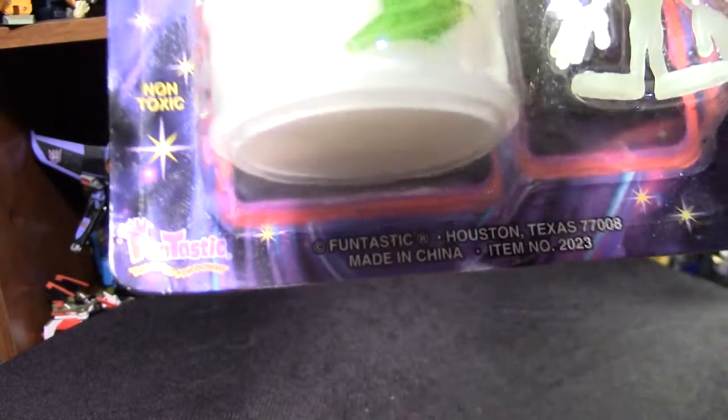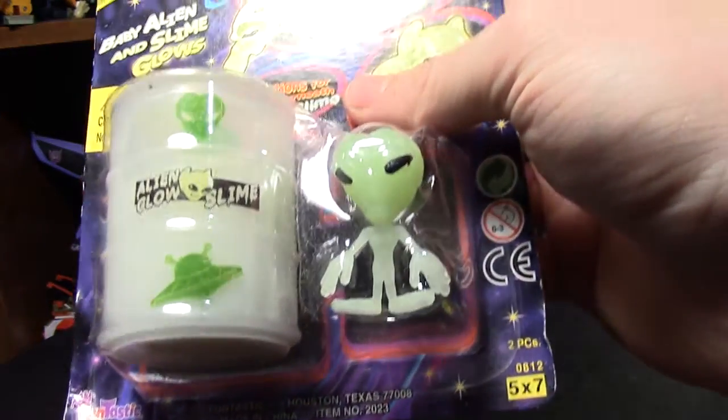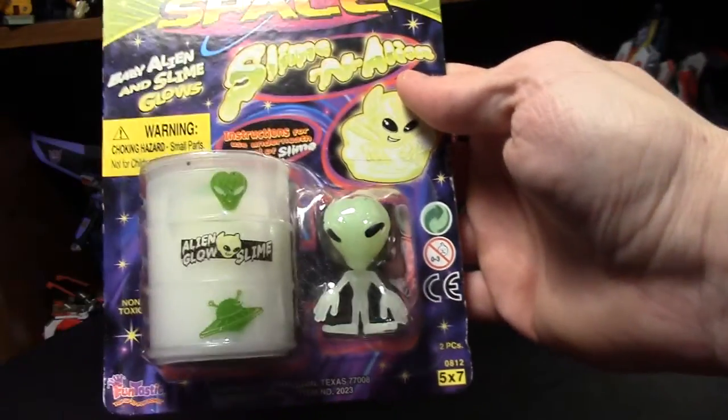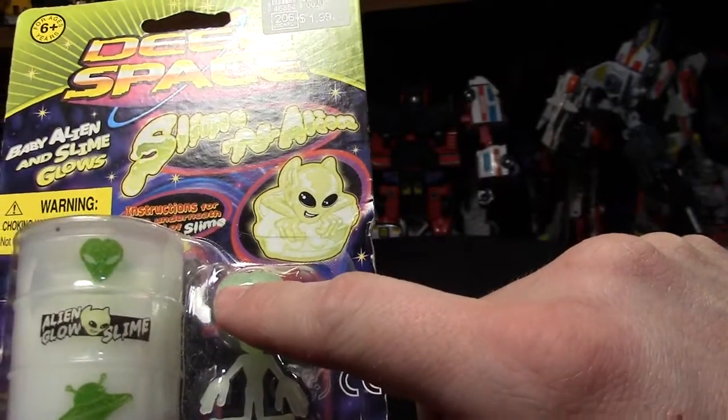Funtastic — I know those guys are really big in Europe and stuff like that, like at Dollar Ramas, Poundland, things like that. I do believe this stuff glows in the dark.